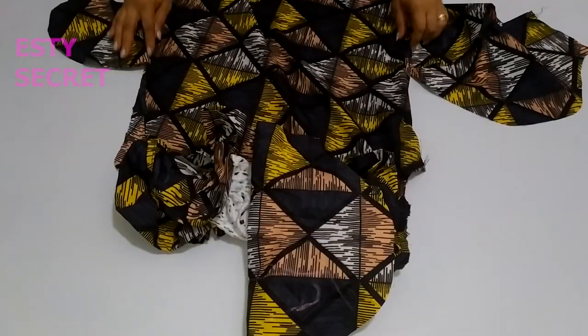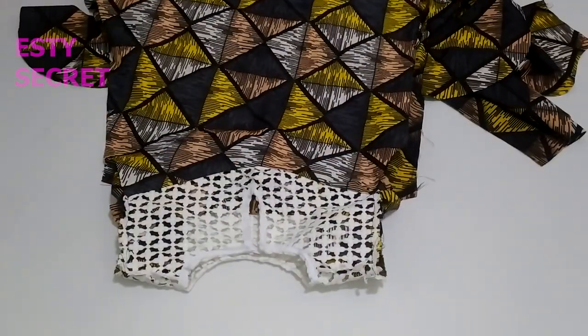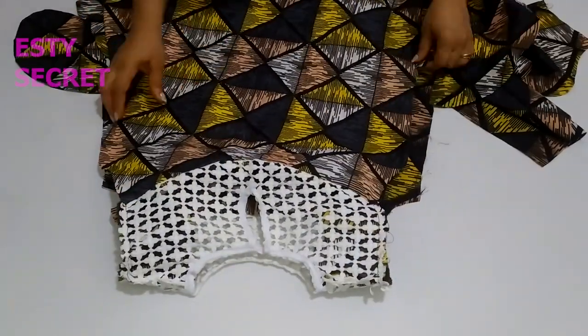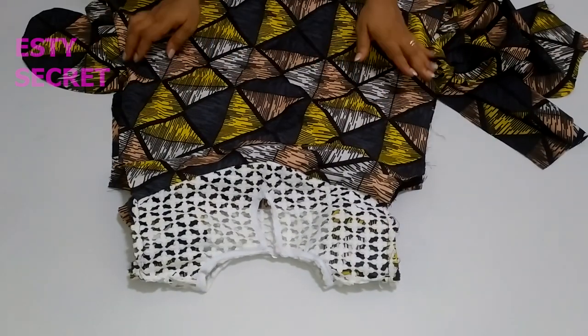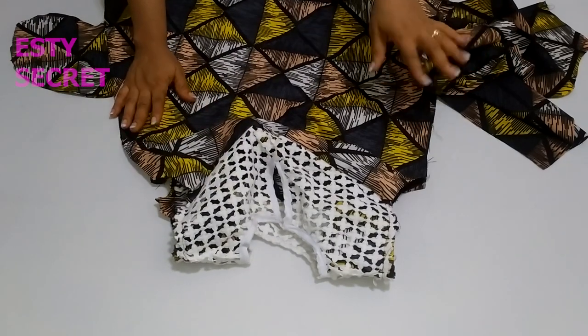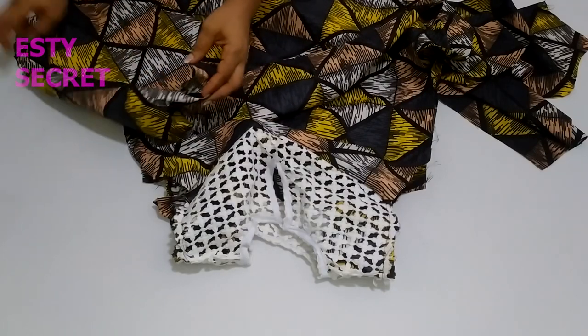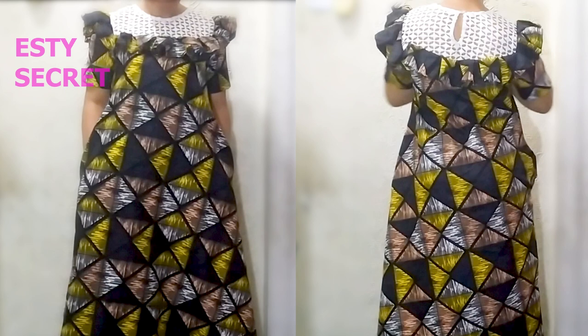Now I'm going to add sleeves to my dress. After adding the sleeve, I'll stitch the sides of my dress, and after joining the sides I'll hem the bottom. Here is the finished dress. If you've watched up to this point, thank you so much. If you haven't subscribed to the channel, please subscribe. Thank you and see you in the next tutorial — bye for now!